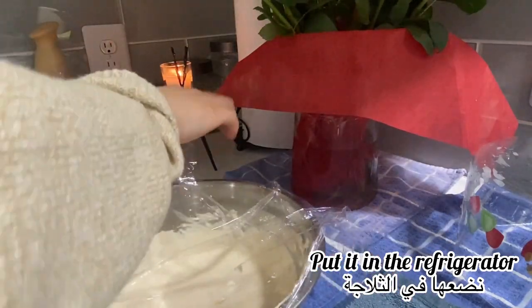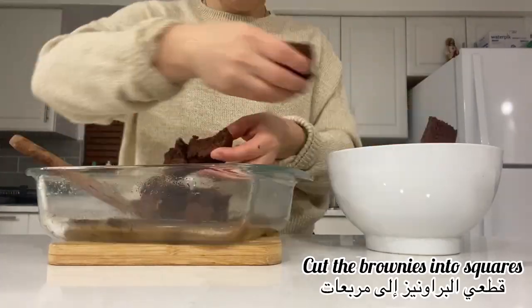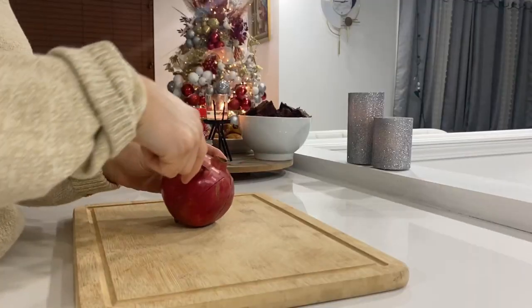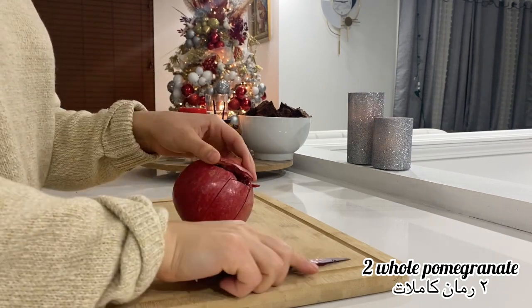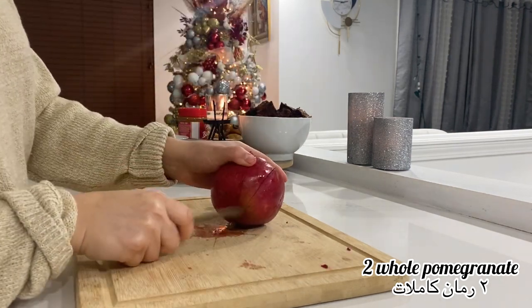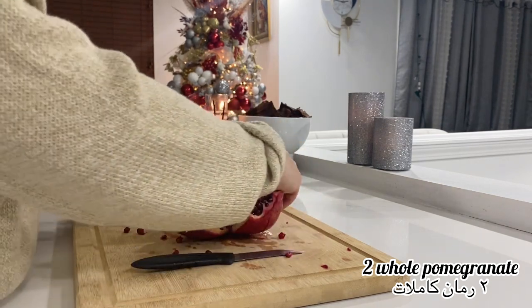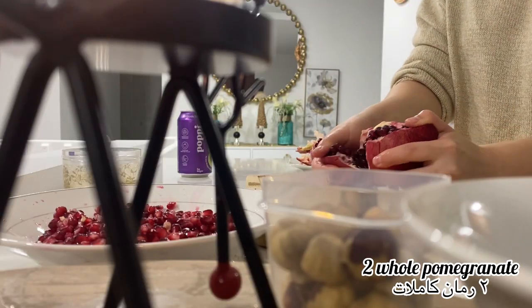Then we cut our brownies into squares. I realized I didn't have a lot of brownies, so I also had some homemade chocolate chip muffins — I cut them and put them in a bowl to use later. For the fruit, I'm using pomegranate seeds; I used two whole pomegranates. It turned out so pretty and delicious. You don't have to use pomegranate — you can add mango, strawberry, banana, or whatever fruit you like.